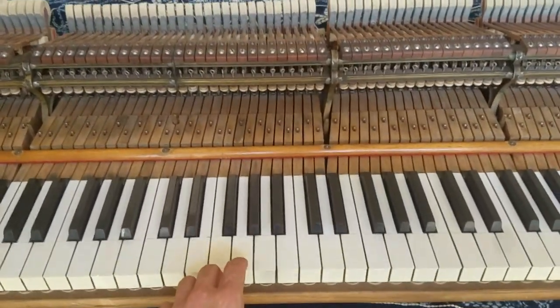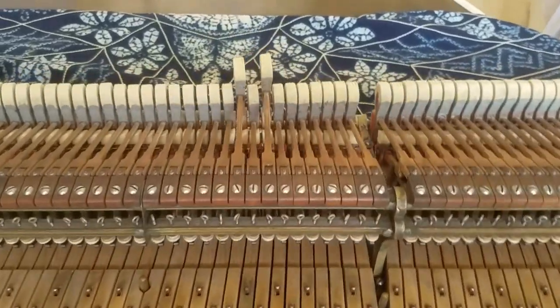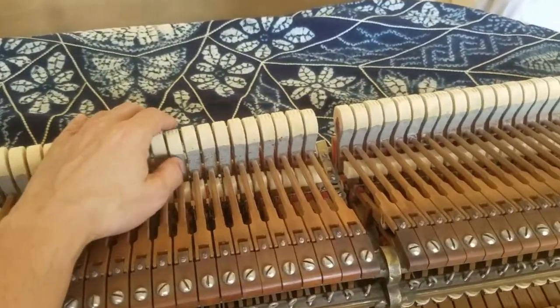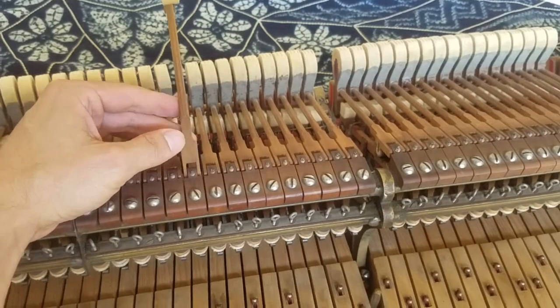I'm going to show you how sluggish those keys are. I thought that probably the hammer shanks, where they connect to the flanges, are too tight.